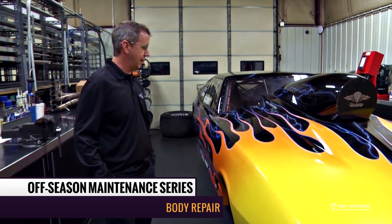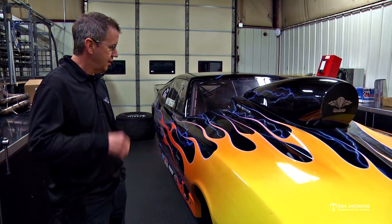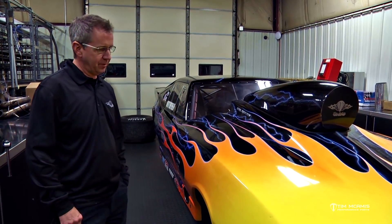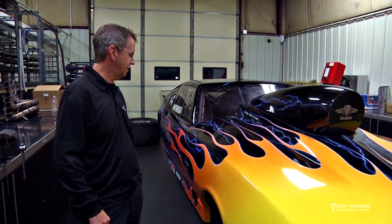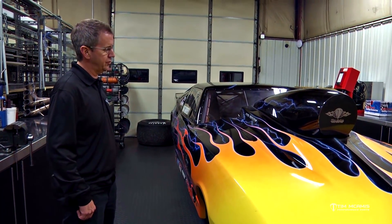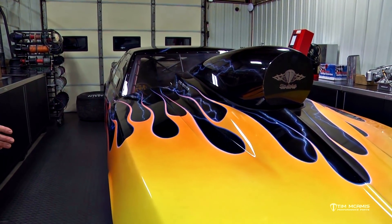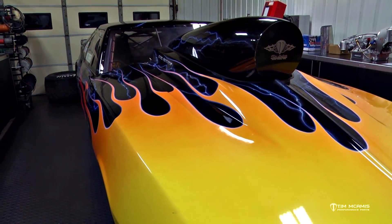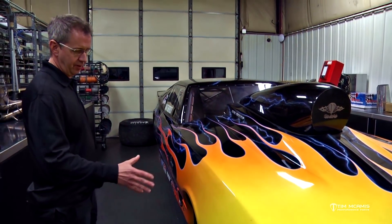After a season of racing, depending on how it went, there may be some areas of stress on the car that need attention. The bodies, whether carbon or fiberglass, don't last forever. Vibrations, heat from the sun, and beating them up and down the road in the trailer will develop stress cracks over time. If you just let them go, they're going to get worse and start chipping paint.